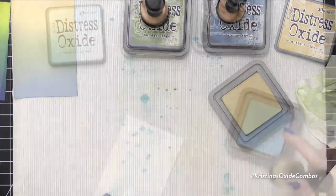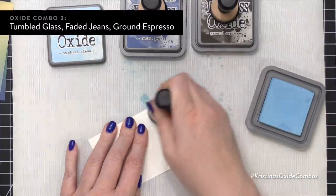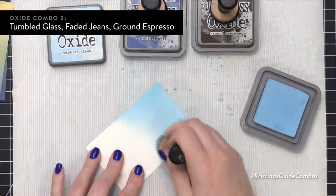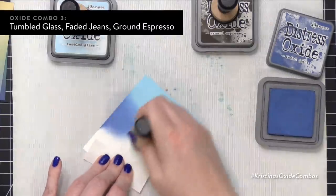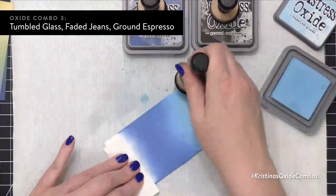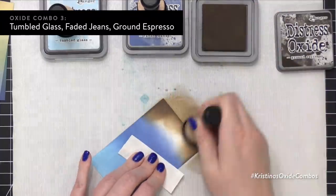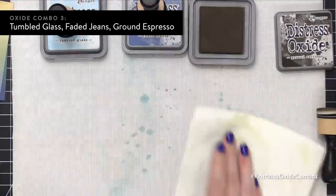The very last color combo I'm going to show you, I'm bringing in some brown. I'm usually not a big brown girl and I don't like a lot of brown earth tones, but I really like blues fading into brown. We're going to get into some other shades later in the miniseries going into brown combos. I really love how this one turned out — Tumbled Glass fading into Faded Jeans and then into Ground Espresso. I think it's a really great color combo and it would make a really great sky, especially because it has that brown ground at the bottom.